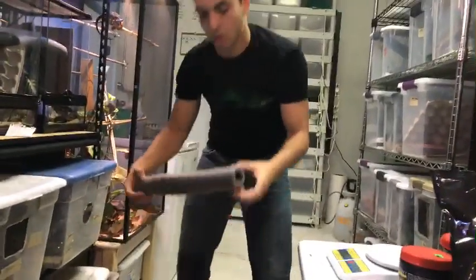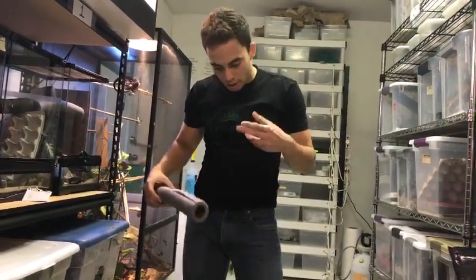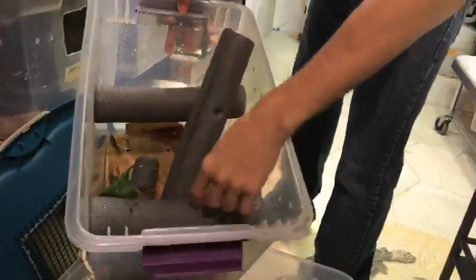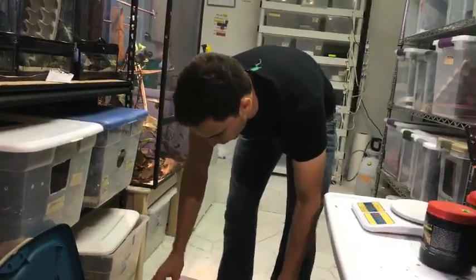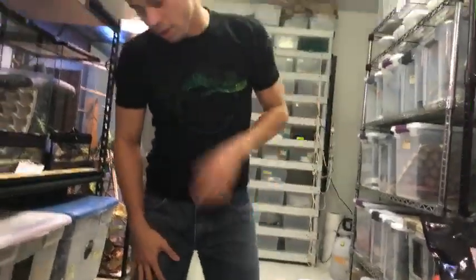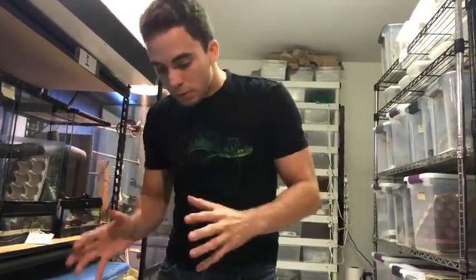You can get a really long insulation tube from Home Depot for like a dollar. Cut it into pieces, jam them in the enclosure — they're pretty sturdy. The geckos don't care if it's a wood branch or an insulation tube, they just want something to climb on. Give them a lot of room, a lot of places to hide, a lot of places to get away from each other if they're stressing each other out.